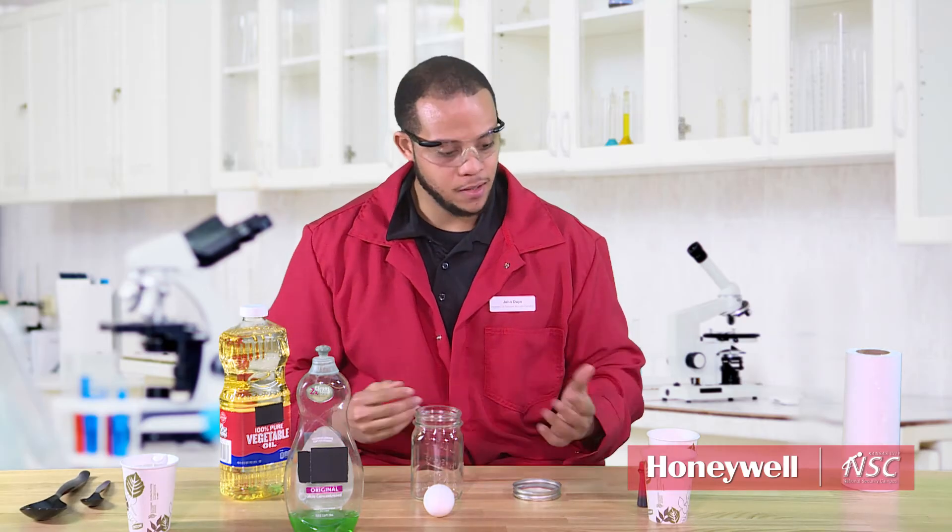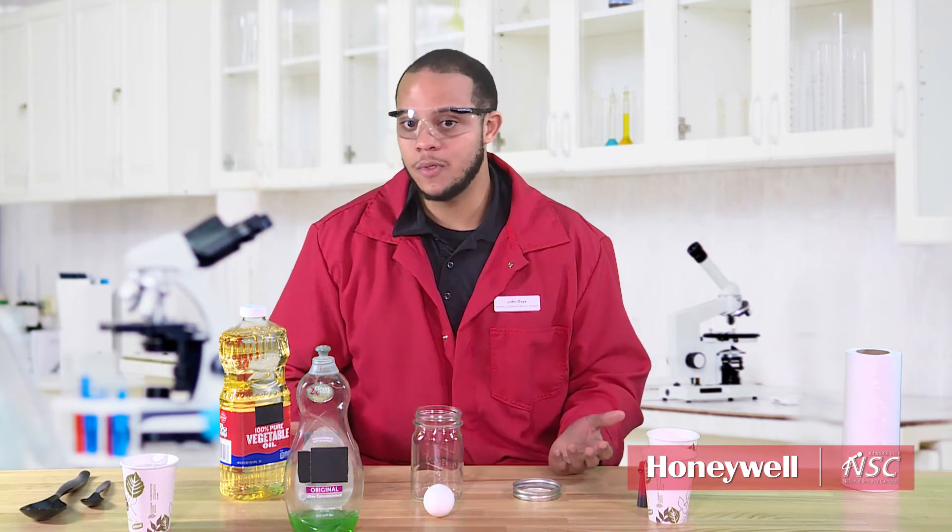Tell your kids, hey, do you think these two liquids will mix together? And they might say yes, they do. And so you do this fun activity with them to show them that not always two liquids mix.